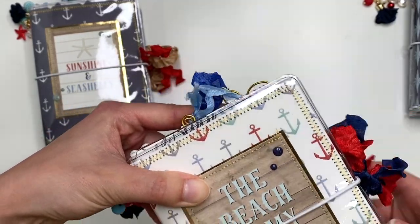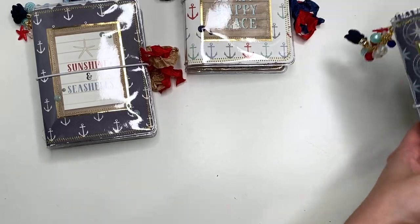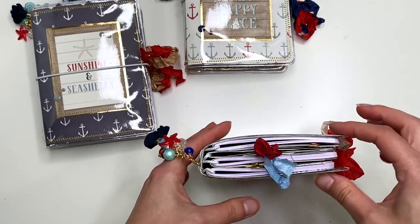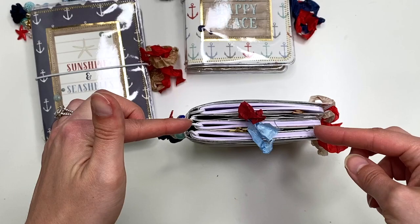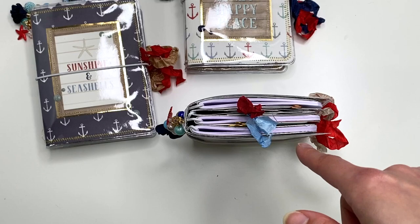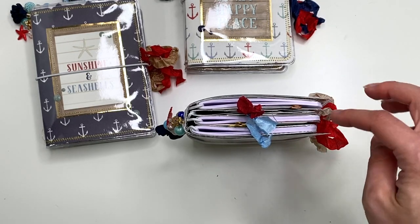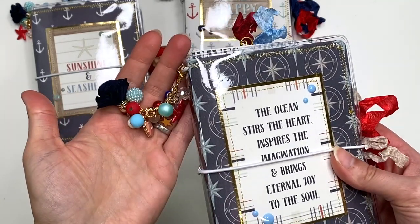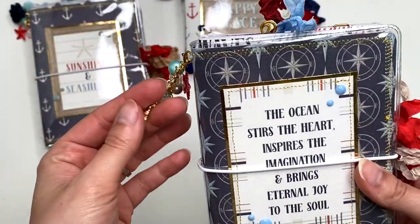When I use a whole collection kit I'm only able to get three travelers notebooks out of it. I'm thinking next time I might do two notebooks instead of three, since this is pretty full. A lot of people have messaged me that they take out one of the notebooks to fill up everything else themselves. I might try two notebooks and two folders and see how that works.